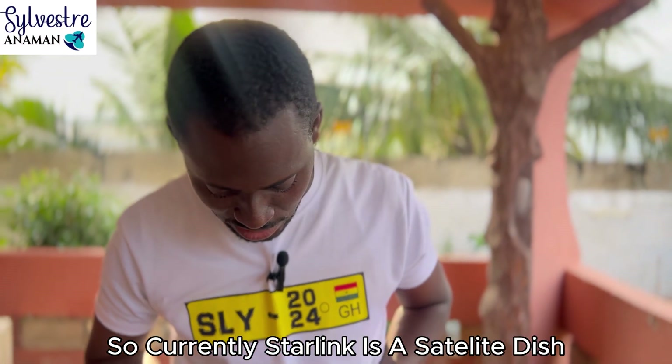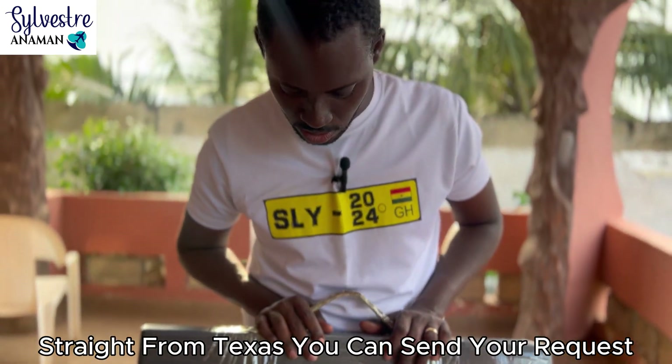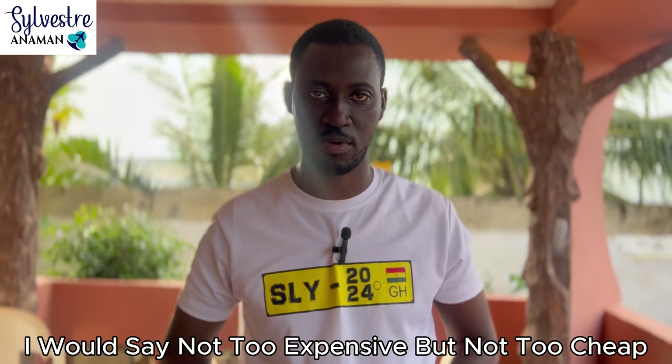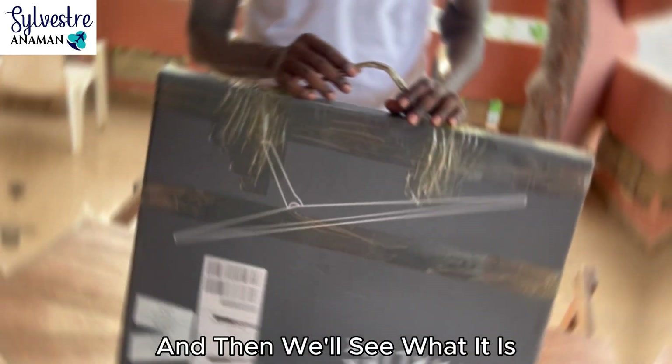Currently Starlink is a satellite dish. It's shipped straight from Texas. You can send your request online, request one, and it comes. It's quite — I would say — not so expensive but not so cheap. So we open the box together and then we'll see what it is.